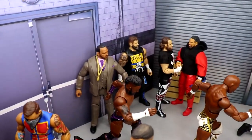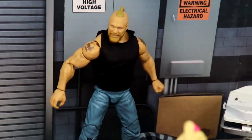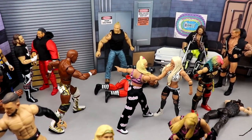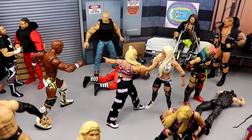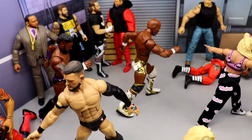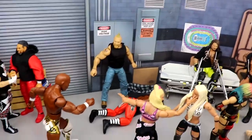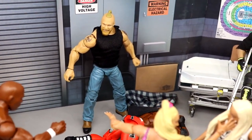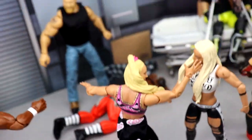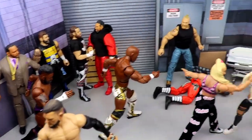Just beyond that, we have MVP opening the back door with Cedric Alexander and Shelton Benjamin running in to rescue Bobby Lashley, who has just been taken out by Brock Lesnar. This is kind of like a Mattel mismatch — the event is currently taking place, but I have this as an easter egg or preview that the Hurt Business will return. Shelton Benjamin and Cedric Alexander come to the aid of Bobby Lashley and cost Brock Lesnar the matchup. We have the three-pack Brock in jeans and tank top with boots from Action Figure Surgery. Bobby Lashley is in the fetal position getting assaulted by the Beast Incarnate.